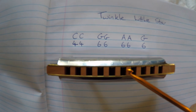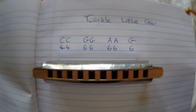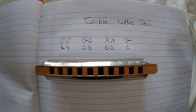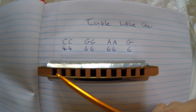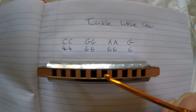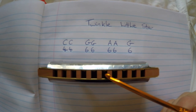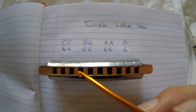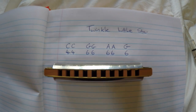But wait — how can one hole be a different note? Your harmonica is actually diatonic, and that means it makes a different tone or note depending on whether you blow in or breathe out. So on the 4, you'd go blow, blow. Then on the 6, you'd go blow, blow. And then you breathe in, blow.